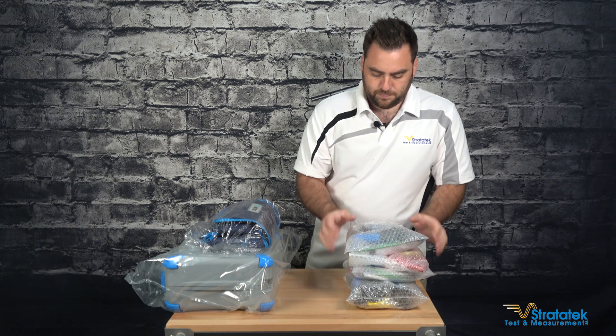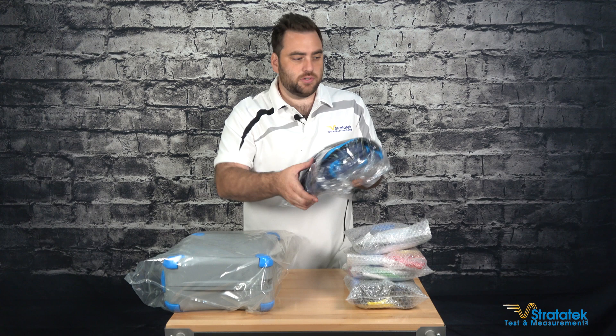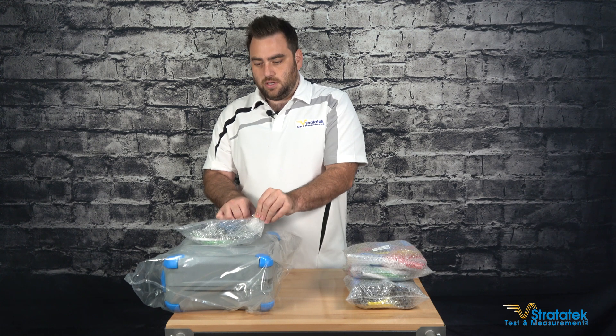Okay, so this is the case for the accessories. Not much confusing there. Let's continue on here.